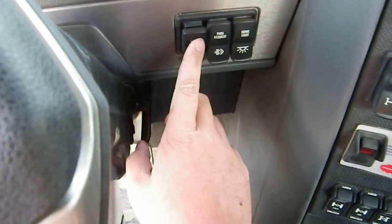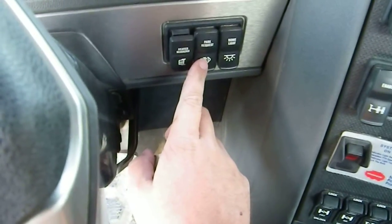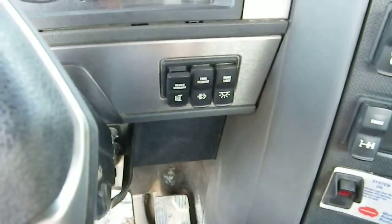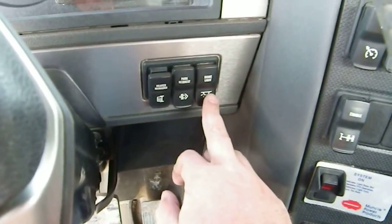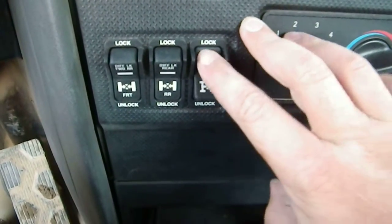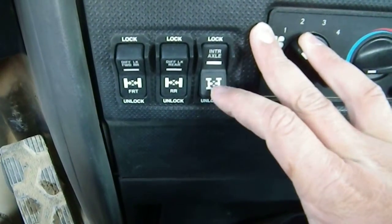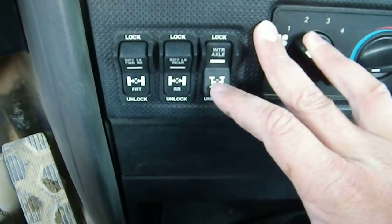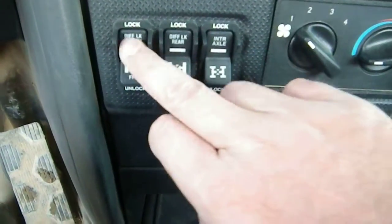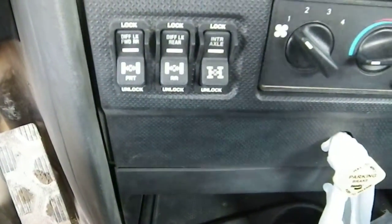Over here you've got a heated mirror switch and a park request. That is to clean out the DPF — you just bump the RPMs up to about 1,700 RPM and run a regen cycle on it. There's a dome light switch. Down here are all your axle locks — that's the inner axle lock. Basically a diff lock ties both differentials, and then you can independently lock each axle so all four sides of the axle are spinning.